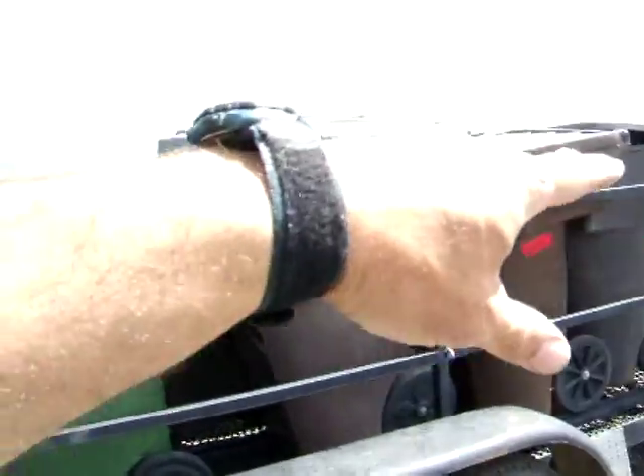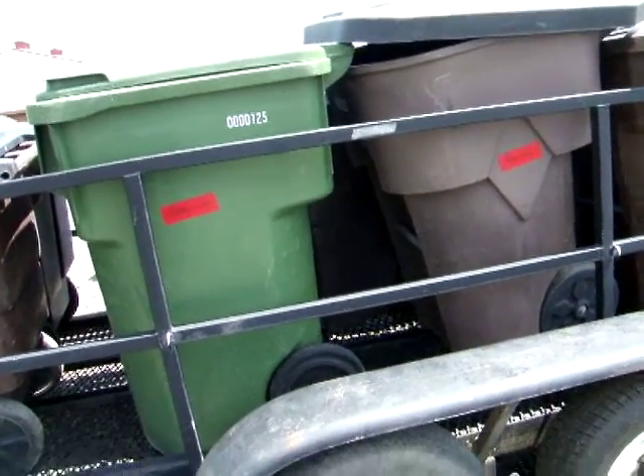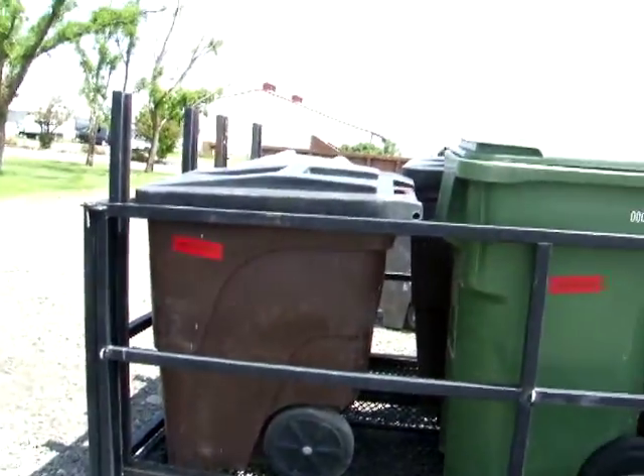Go ahead and leave everything in the bins until they get full, and then we can notify the office. For the most part, a lot of this stuff will stay on the trailer and will not have to be taken off.